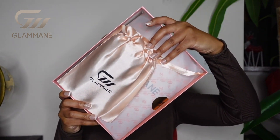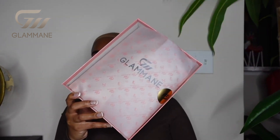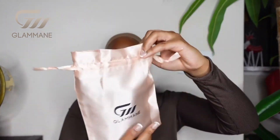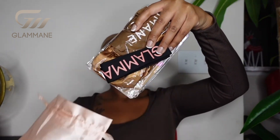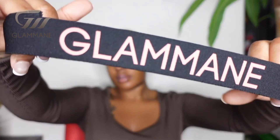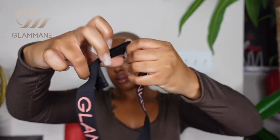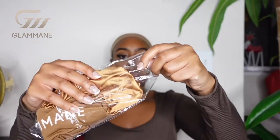Before we get into this closure wig, I do want to show you guys the goodies that they sent over to me. I did receive an elastic band that has the brand name on there, and they also sent over a bonnet that says Glammame as well.